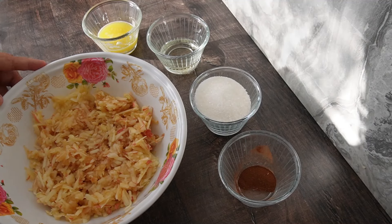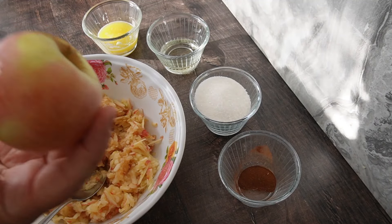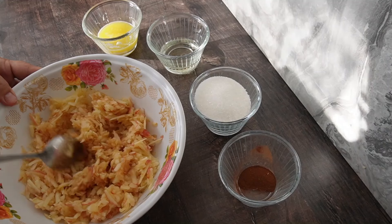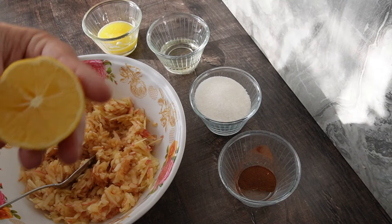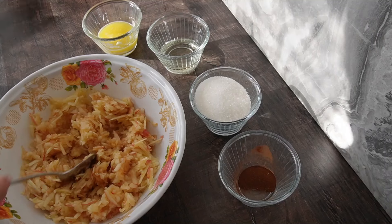Както виждате пред мен имам настъркана ябълка, току-що я настъргах. Ще ви покажа какви ябълки си сложих — може да сложите каквито искате, 5-6 такива малки. Ще си сложа леко малко лимонов сок и ще разбъркам.